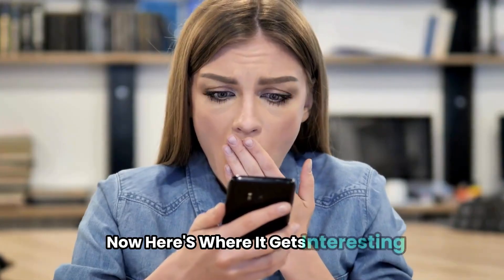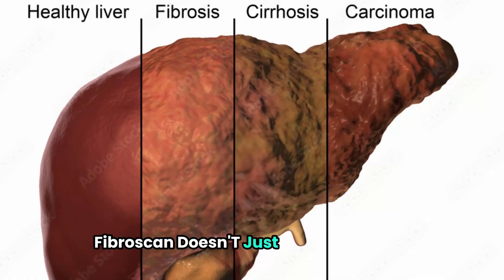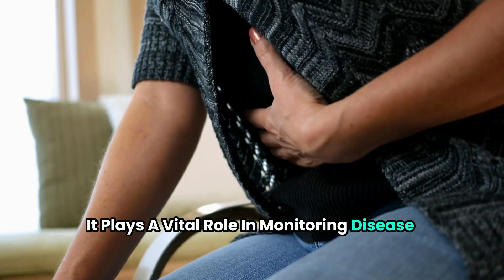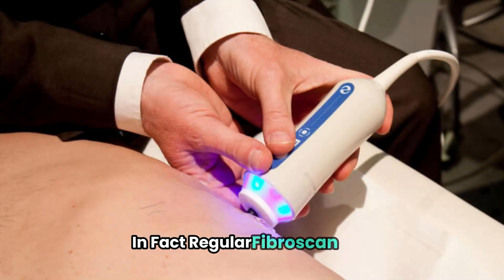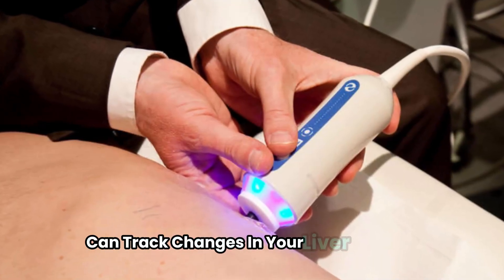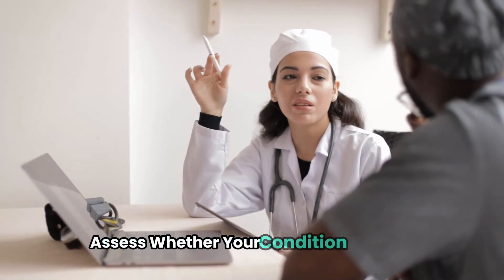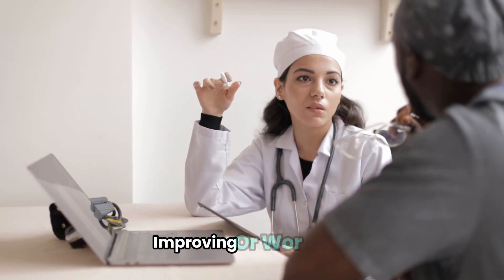Here's where it gets interesting. Fibroscan doesn't just detect cirrhosis — it plays a vital role in monitoring disease progression. In fact, regular Fibroscan tests can track changes in your liver stiffness over time, allowing your doctor to assess whether your condition is stable, improving, or worsening.